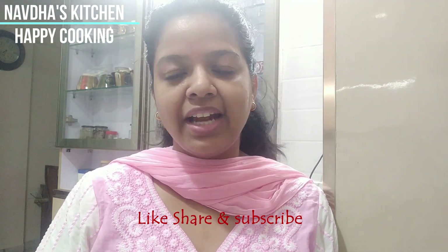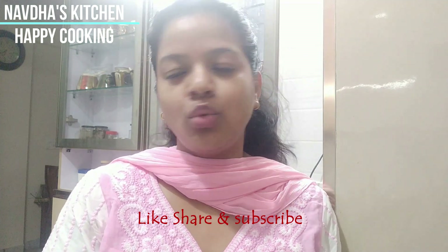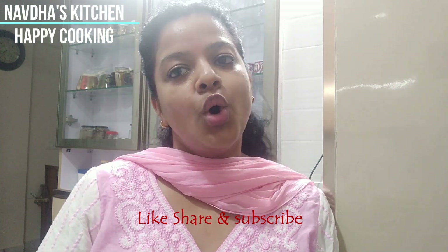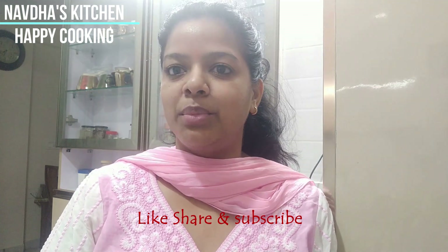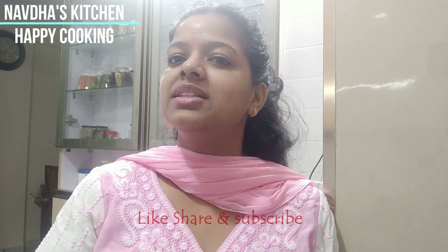Hello everyone, a very warm welcome to Navta's Kitchen. Today we will make a very healthy and delicious version of a cake, which is a whole wheat jaggery walnut cake. We will make our cake with walnuts — walnuts are optional, you can add them or not. But ultimately the taste is going to be awesome, amazing and delicious. So let's get started.